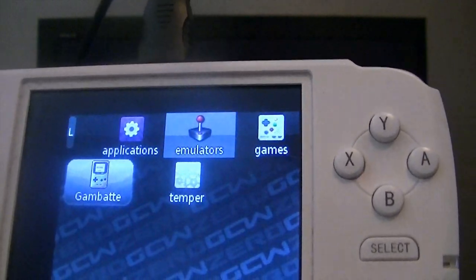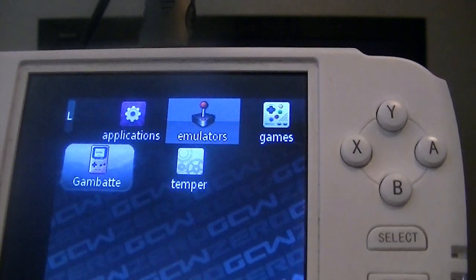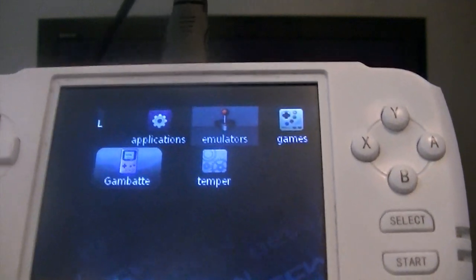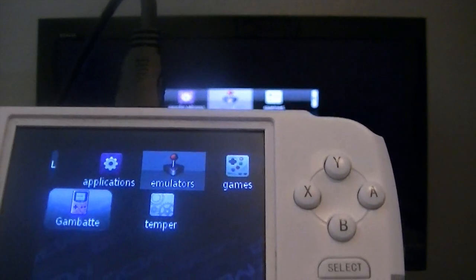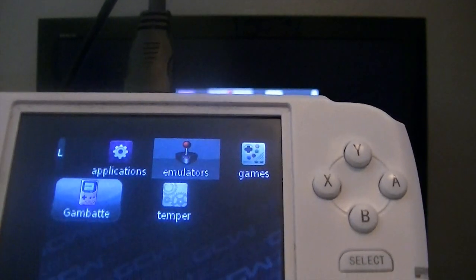I'm going to zoom in onto the TV so you guys can see this in action. Currently, there's no sound through HDMI, but sound does come out of the speakers, so you should be able to hear the game that I'm playing. One really good thing about this is, even though it's mirrored, there's no input lag. Everything runs smooth, just like it does on the GCW, and it's really impressive.